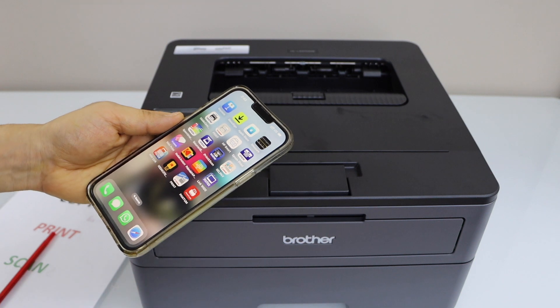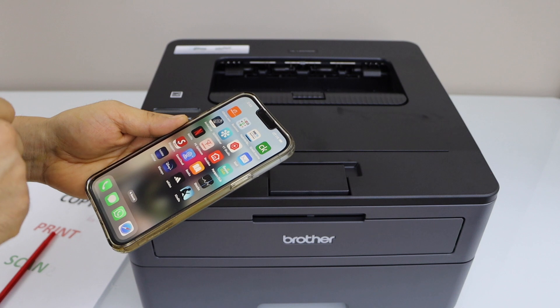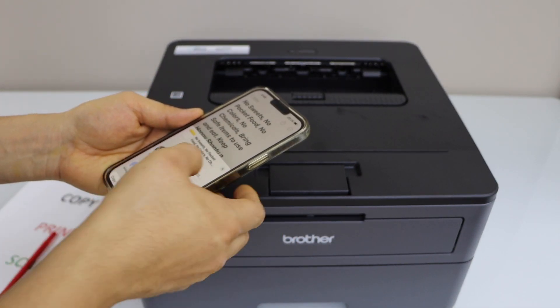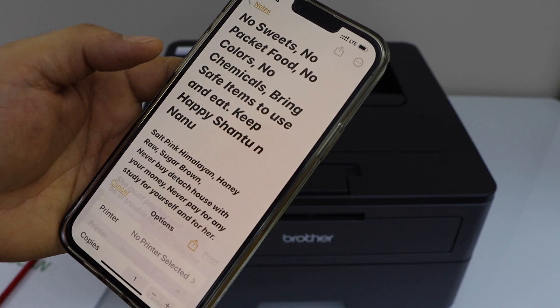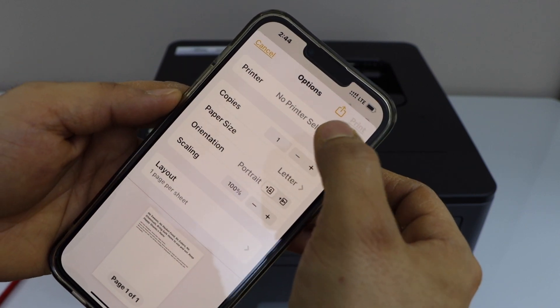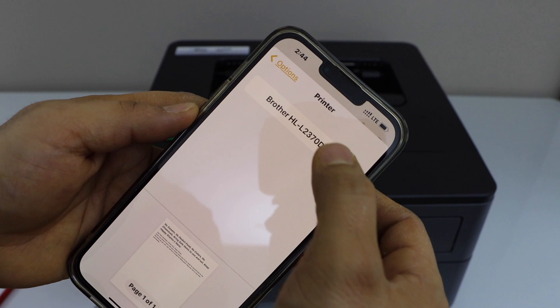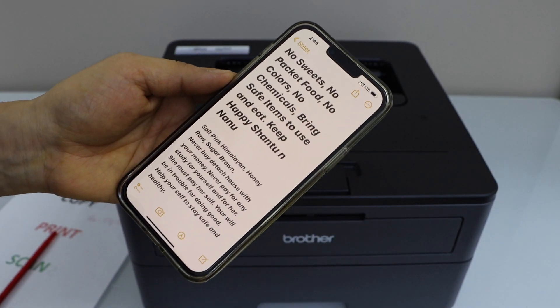For example, to print, you can select any document you have. Click on Print. On the next page you have to select your printer, so click on that section and select your Brother HL-L2370DW printer. Once you are ready, click on the Print button.